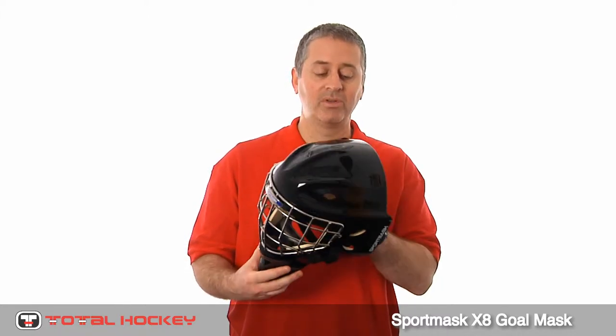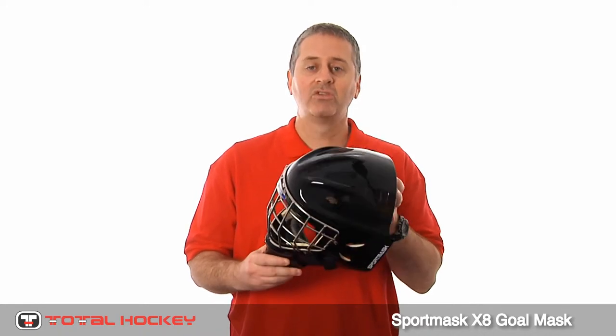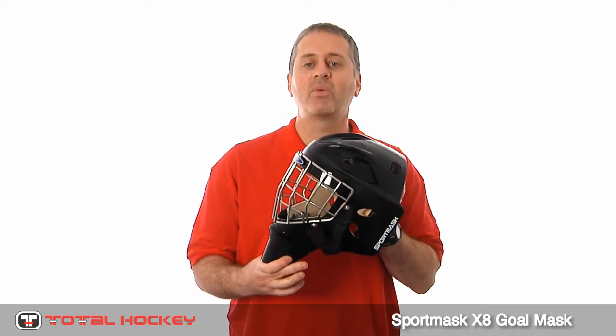A lot of NHL pros are wearing it, like Cam Ward, Tim Thomas, Jonathan Quick, and Chris Mason. The mask is really comfortable, it's extremely light, and we think once you try it on you'll really like it. Check it out at our stores or totalhockey.com. Thanks for watching.